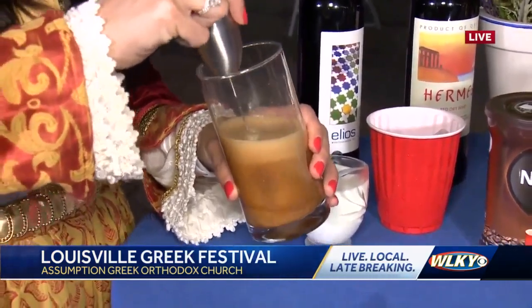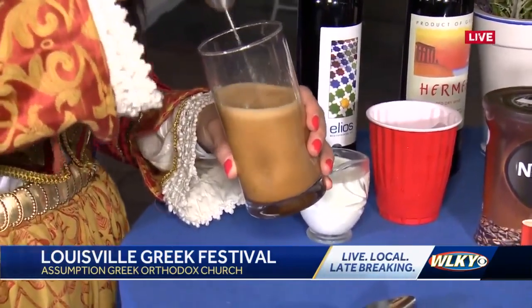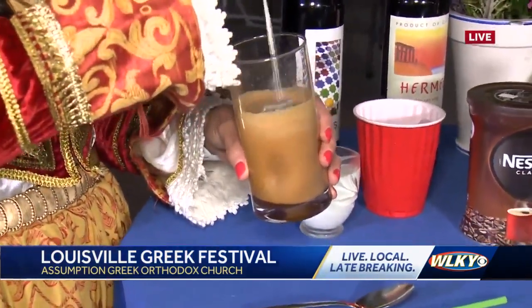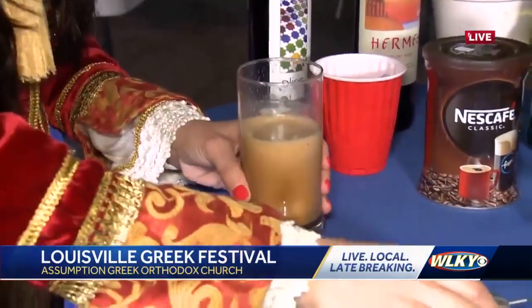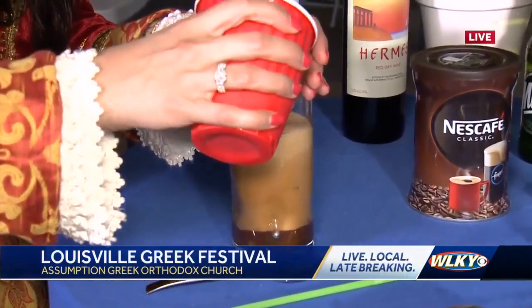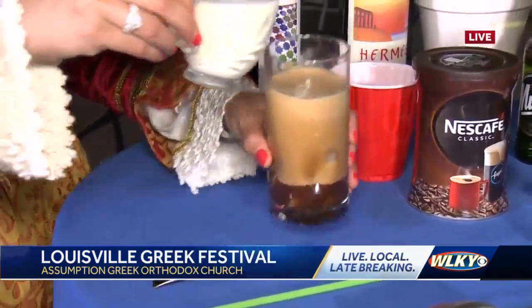So a frappuccino that we see on the menus at local coffee shops — very similar. This one doesn't have ice cream. This one can have milk in it — I'm going to put you some milk this morning. But the ice cubes here are going to be a little bit bigger, not broken up like they are at Starbucks. And so then we top her off — top it off with your milk.